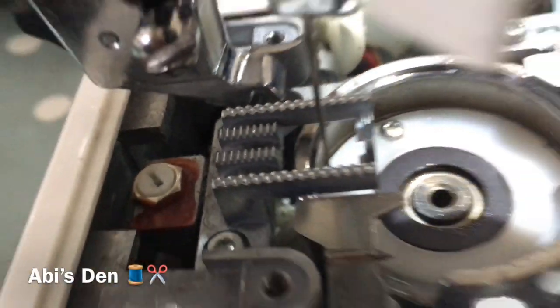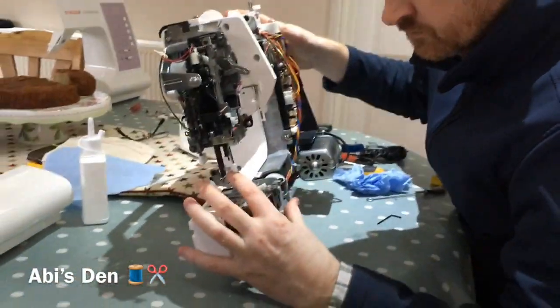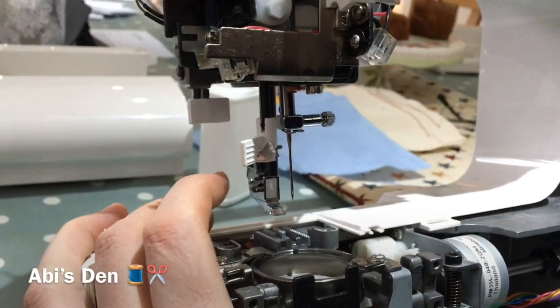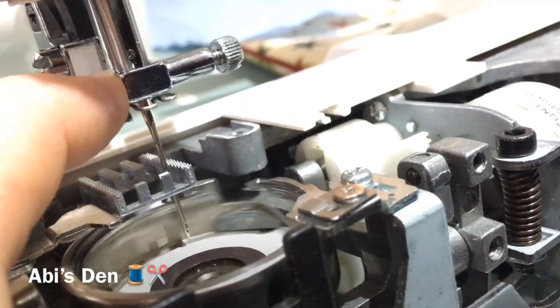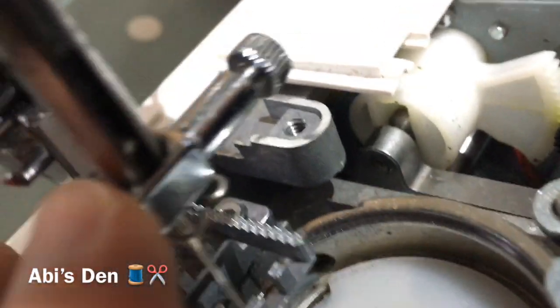We're going to put it back together and test it. Because the other thing to remember is that it also needs to be checked in the middle position — you should really check it at all positions. If you put the needle over to the left — we're OK over that side. And if we're in the middle, we'll be OK as well. So we're OK in all positions.